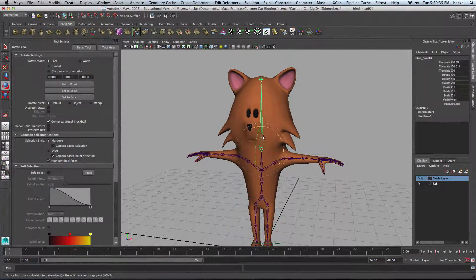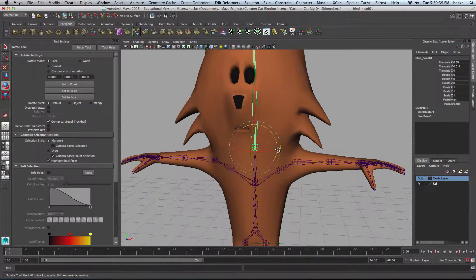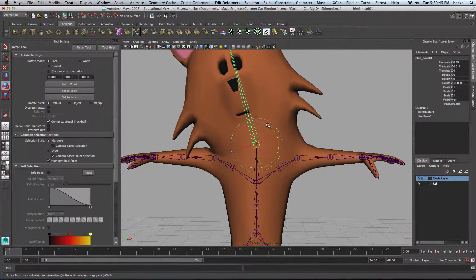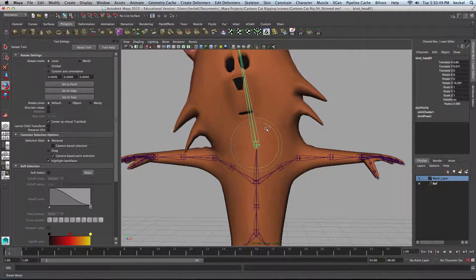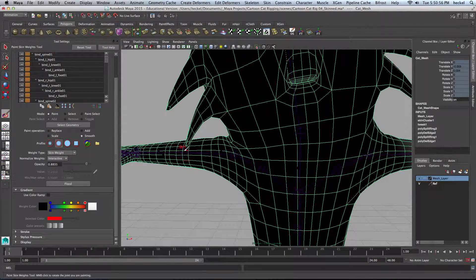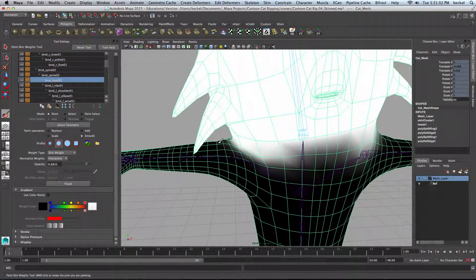Let's check the head now. The head is split down the middle here, so let's see what's happening when we rotate. It looks like everything is working pretty good here. Let's see if we maybe should smooth this out a little bit in here. I'll go to Paint Skin Weights and select the head joint. Right-click, go to Select Influence, and let's try and smooth this out in here.